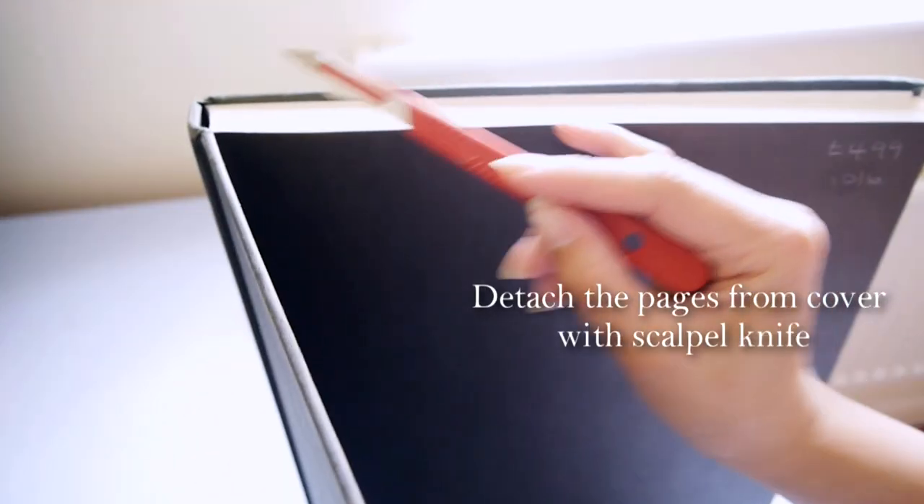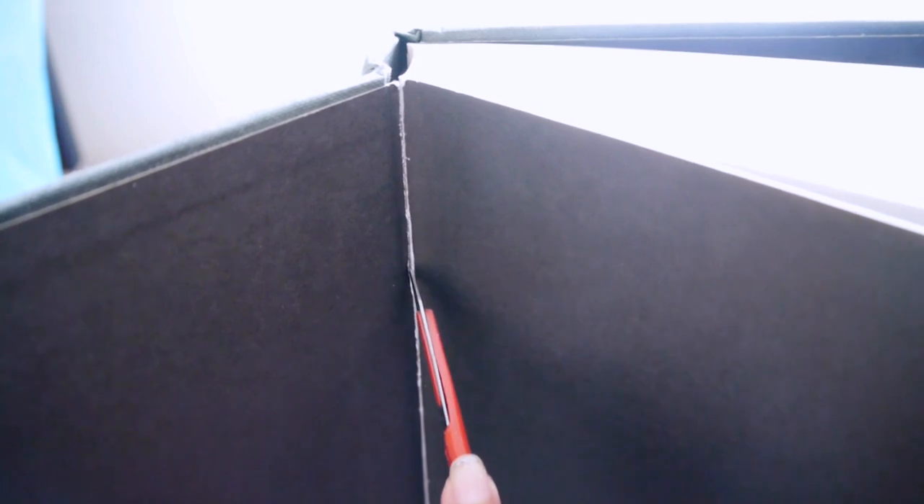Use a scalpel knife to detach the pages from the cover. Hardback books are made more or less the same way, so you should be able to do this easily.